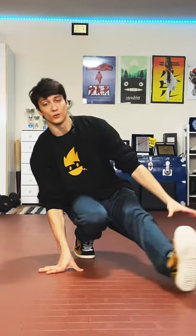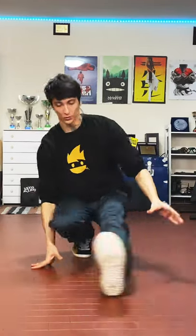Lean your right hand on the floor, on the front, jump, and come back to this position. Repeat it over and over again — turn and jump, turn and jump.